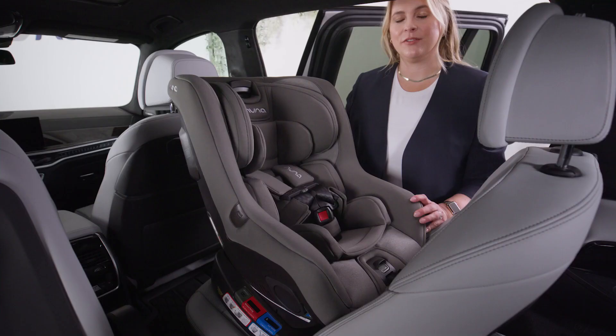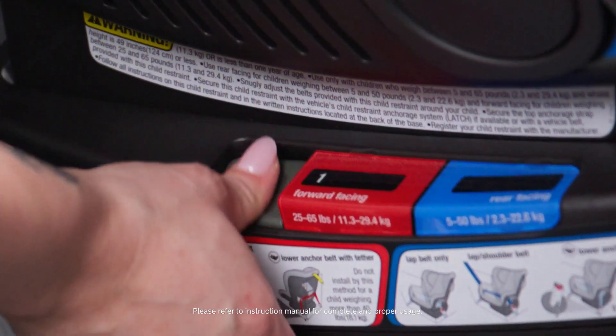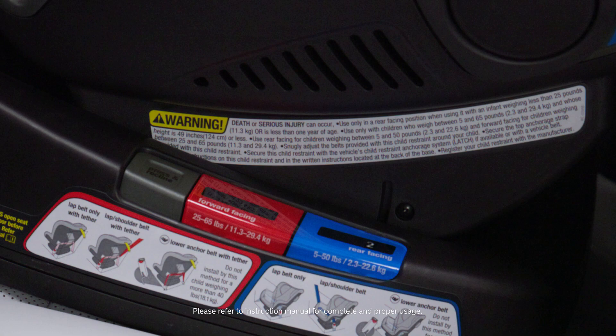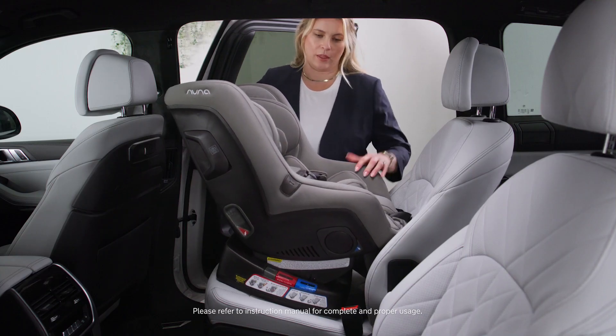The Rava is suitable rear-facing for children between 5 and 50 pounds. To install, you want to start by selecting a recline in the blue window. Any position between 1 and 5 are acceptable positions. I'm going to pick three.